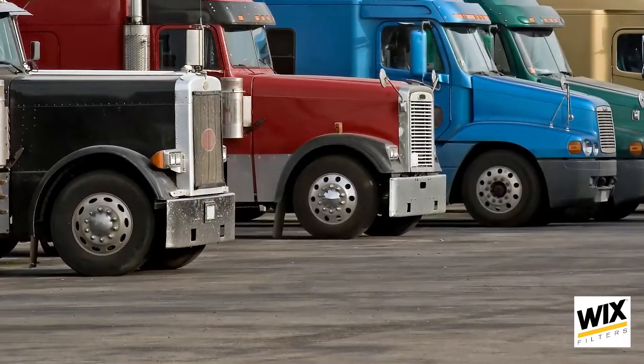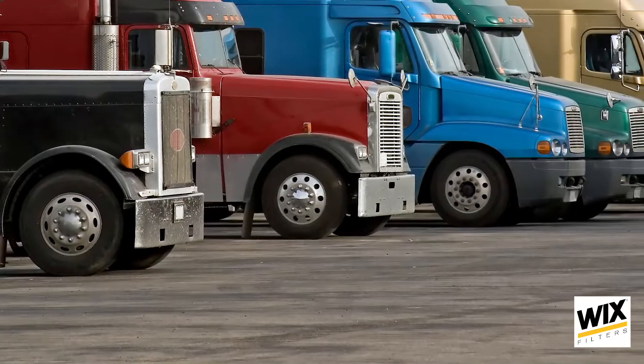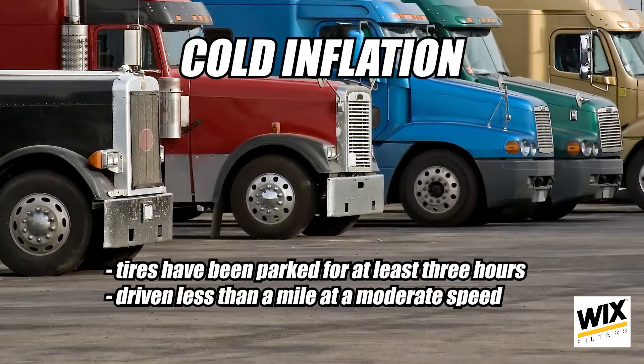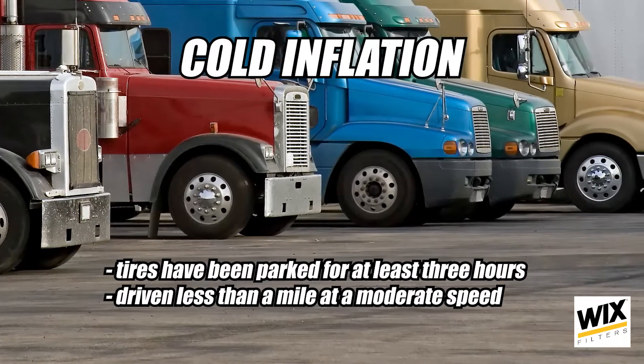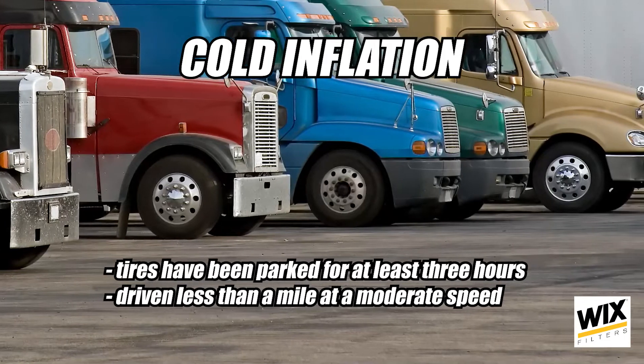But you can't just take the pressure reading at any point. Instead, tire pressure should be set cold before the trucks leave the yard. Cold inflation pressure is most accurately measured when tires have been parked for at least three hours or driven less than a mile at a moderate speed.